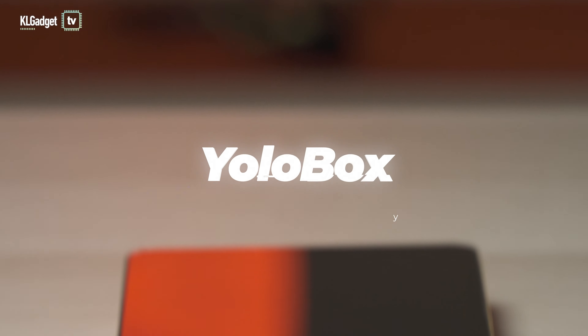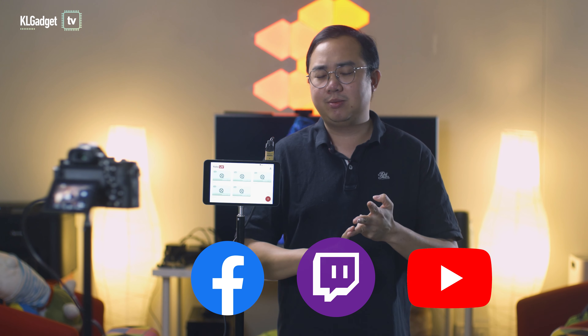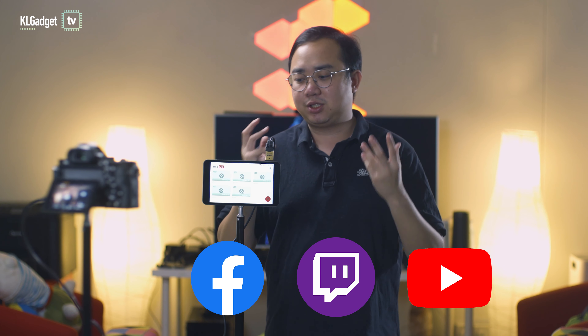This is a streaming box that lets you use your DSLR or mirrorless camera to live stream to multiple platforms such as Facebook, Twitch, YouTube, and other RTMP sources.